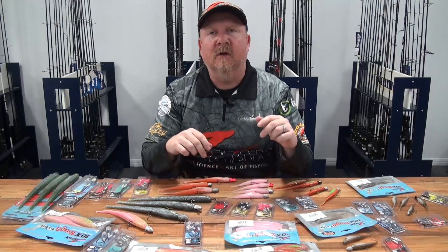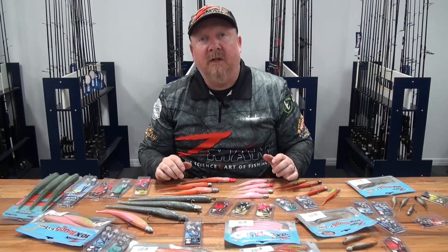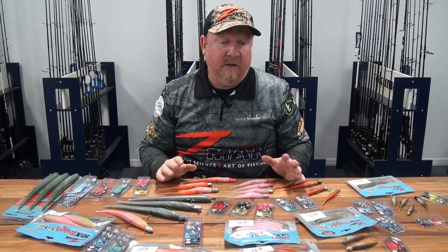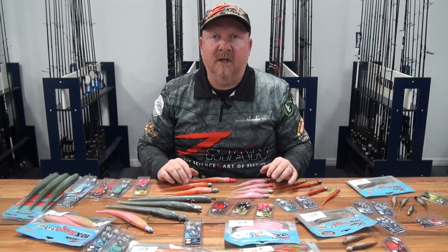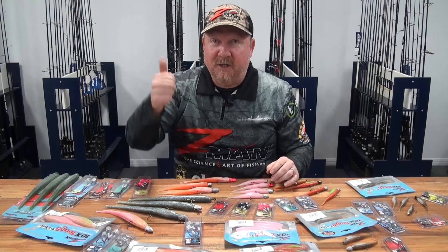For more rigging videos, details, and info, check out tackletactics.com.au where you can subscribe to the weekly newsletter and get loads more videos and information on fishing soft plastics and the rest of the gear in the range. All the best with your fishing, cheers!